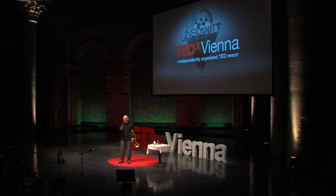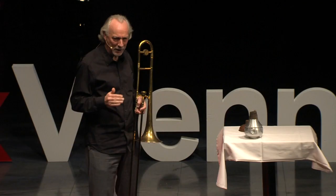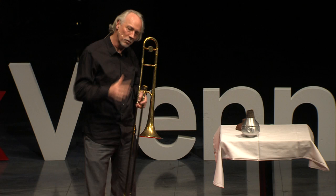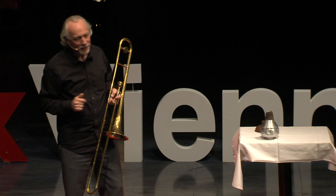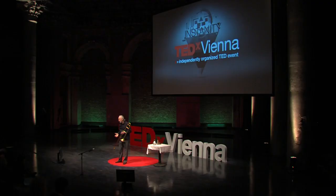Now — the now just keeps moving, right? As soon as it's now, it becomes history. But in music, like almost everything in life, it's not about the split-second now — it's about the time frame. I think of it like a bubble: a bubble of focus, a bubble of concentration.